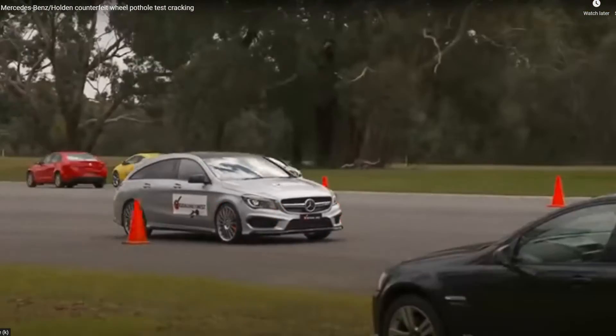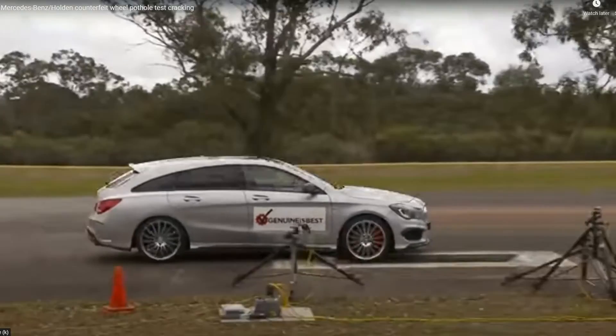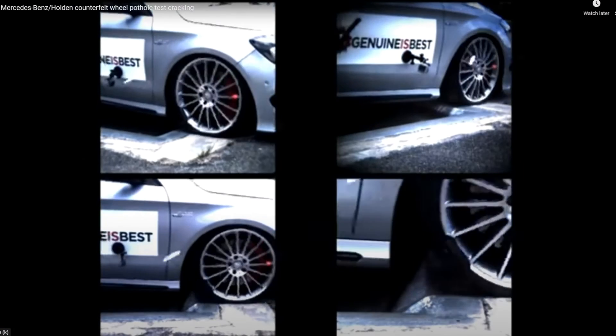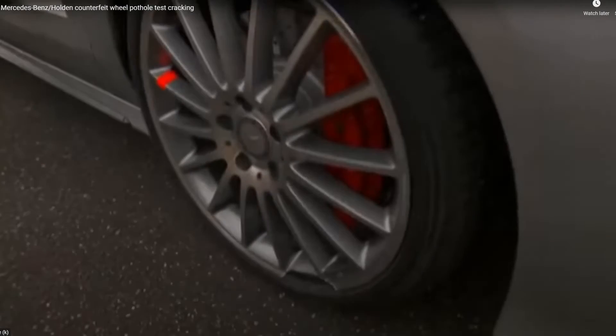At just 50 kilometers an hour, when the impact occurs between the spokes, high-speed cameras capture a section of the fake wheel cracking and breaking away.